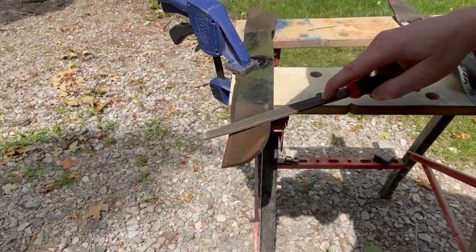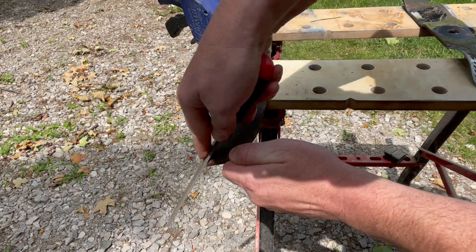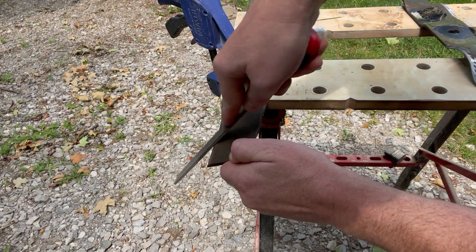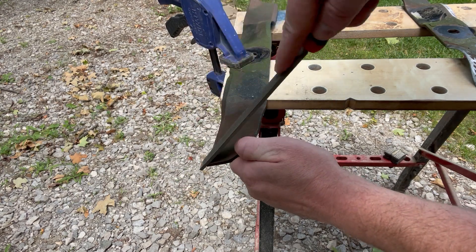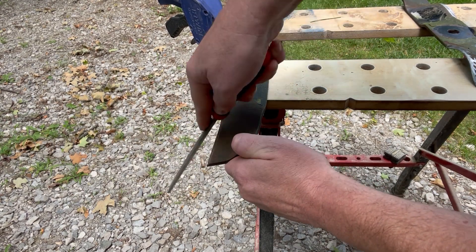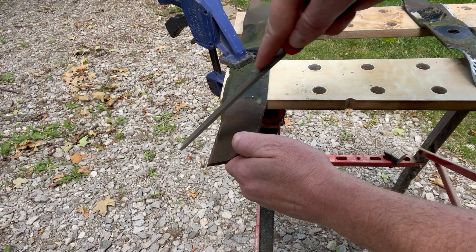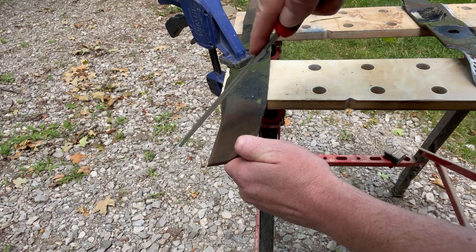This can take a little bit of time and effort, but if you do it more frequently it won't be as bad. It'll make your lawnmower run more efficiently — less fuel used and easier on your mower. As you can tell, I'm going straight across, not going down or rounding it off.